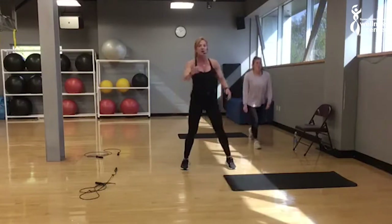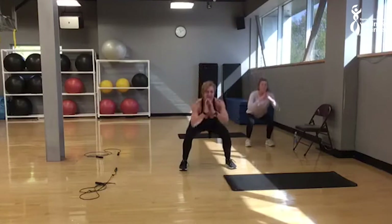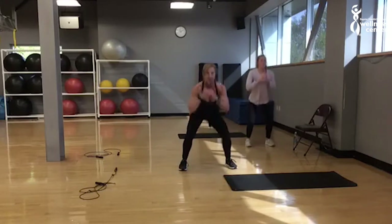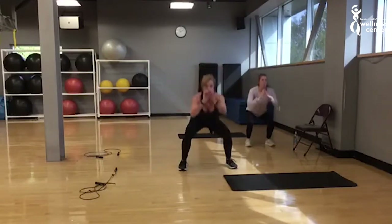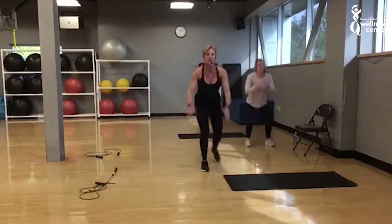Set yourself up and go. Heels are elevated. If you're breathless after those 20 seconds, make that break. If you still got a little bit left, then try to push with those active breaths. Breathe in and out. Take those heels up — two, one. And rest.